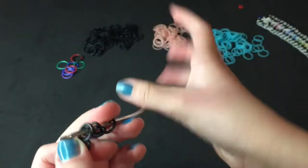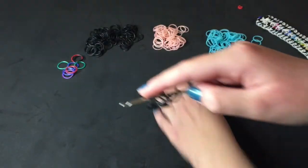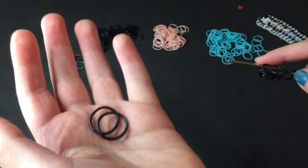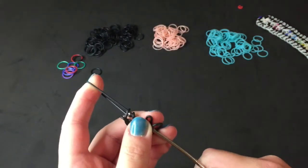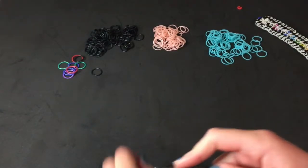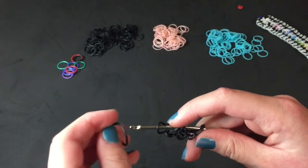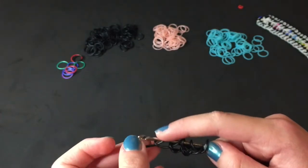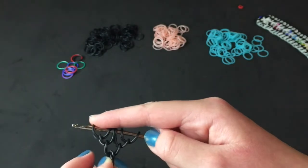So now you're going to flip it on your hook. And if you don't have a double-ended hook, you can just pinch it and then flip it. I'm using this double-ended hook because there's a lot of bands when you do the center row. Again, take two blacks and do the same thing — take the black, pull it through the first loop on your hook, just the first. Put the other end back on. Do the same exact thing with another black band, just pull it through the very first loop of the band that you added and put the other end back on.